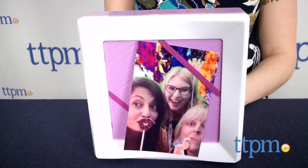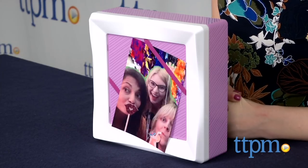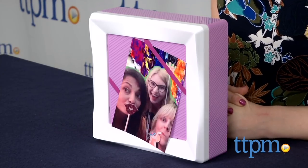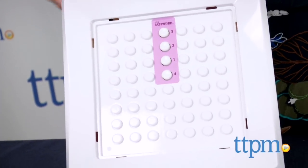I know what you're thinking — it's a photo frame! But it's not! Hi, this is Jen from TTPM and I'm here with my password hidden safe from Mattel. At first glance, this might look like perhaps a slightly bulkier than normal picture frame, but it actually doubles as a secret safe.